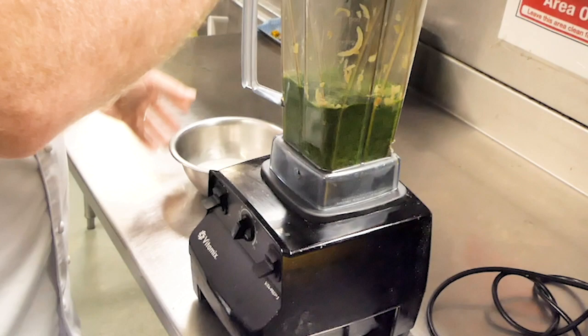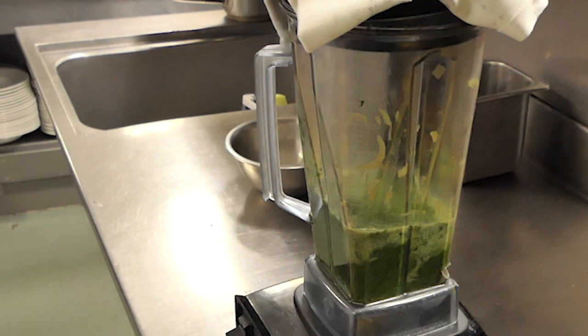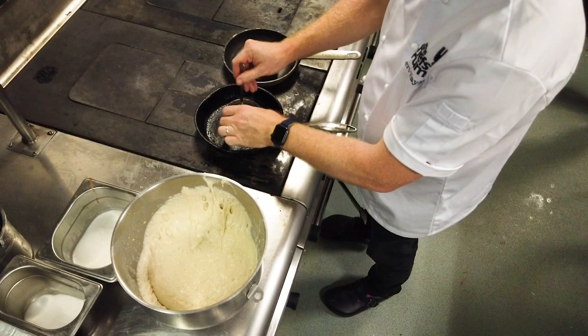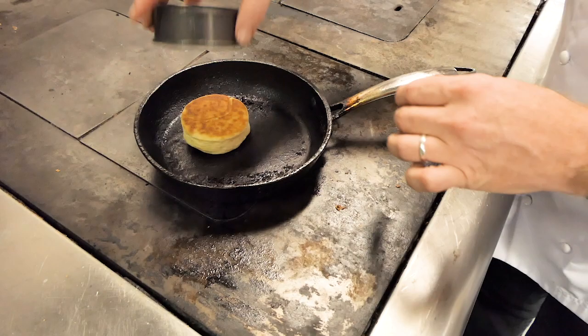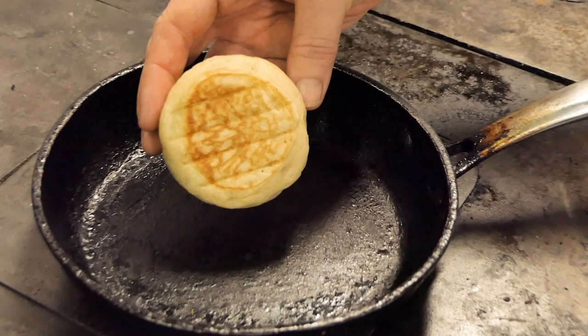We add the coconut milk towards the end because it's light and fresh — if we added it at the beginning we wouldn't get the flavor of the fresh coconut. As you can see, it's now completely pureed down. The next stage is to start cooking the crumpets. We've just flipped the crumpet and taken the ring off — as you can see, it's nicely golden on one side and just starting to get golden on this side. We're going to start to warm the puree.